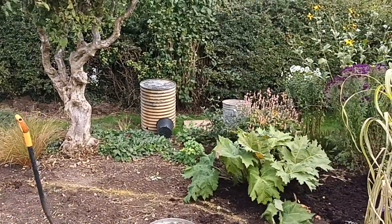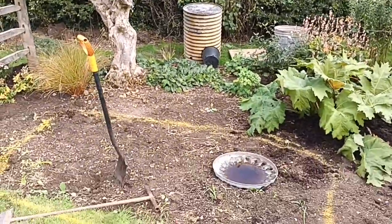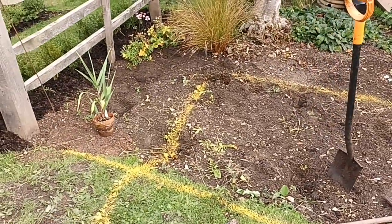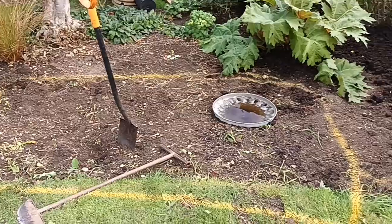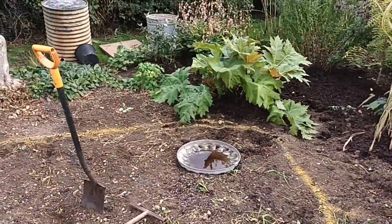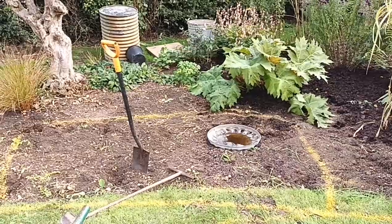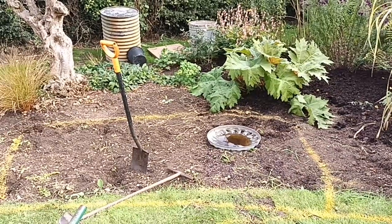We won't go through the liner just yet - we'll do that on another video. So doing them in bite-sized chunks, this is the next phase. Talk to you on the next one - ta-da!